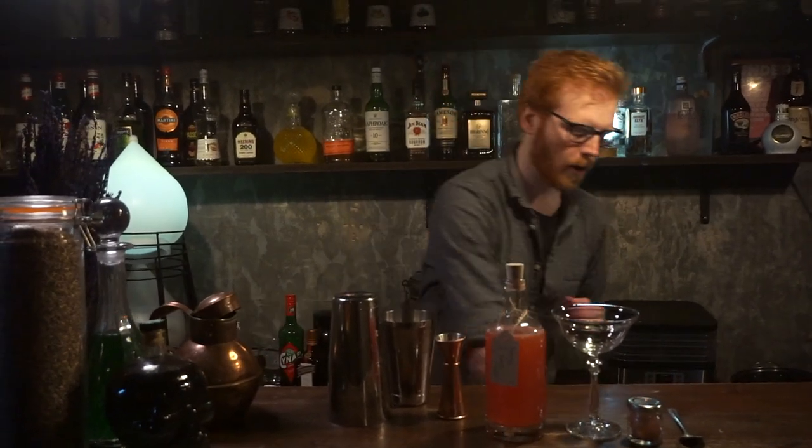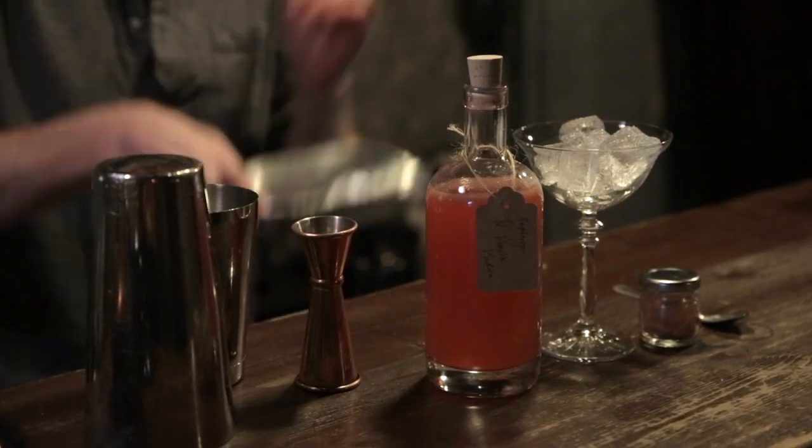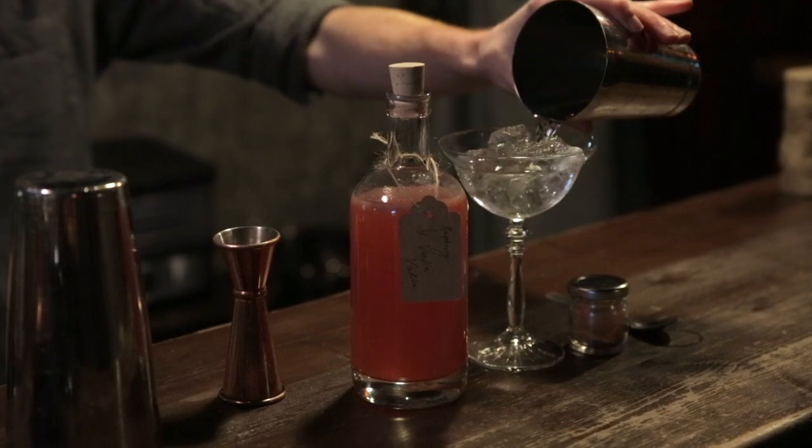So you've made it this far — good job. The last bit we're going to do here is the actual making of our cocktail, so this is the exciting part. You want to take your cocktail glass, chill it down. Pop some ice in there — this is just water just to make sure you get the conductivity around the glass.